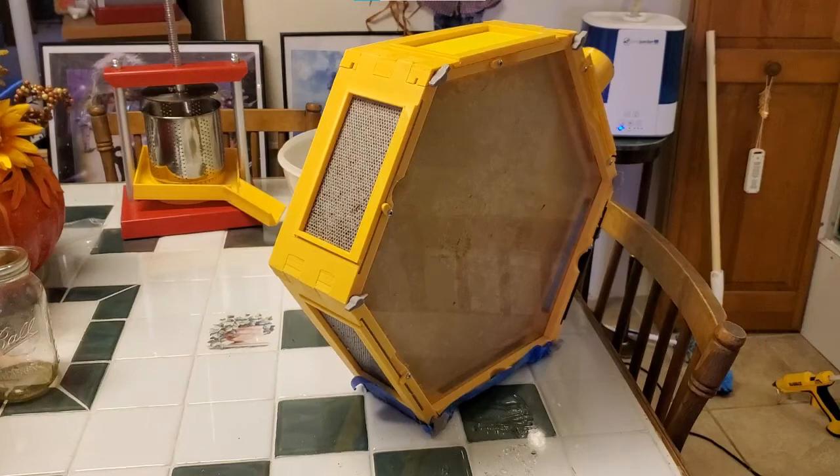I wanted to give you an update on my 3D printed beehive. A while back my queen died and eventually all my bees died off. I had a lot of people ask me how I would go about getting the honey out of these hives, so in this video I'm going to show you how I do that.